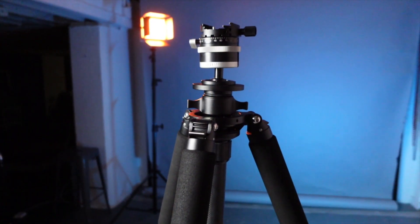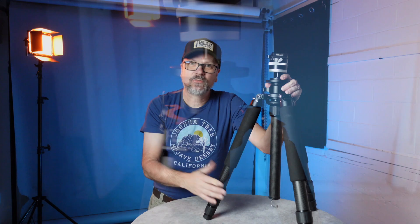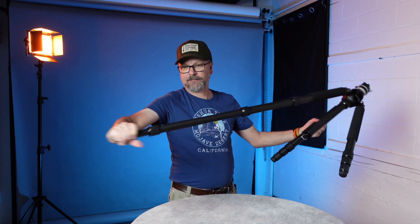We'll dive into the specs and what my initial thoughts are having used it over time. The Faisal 3472 is a carbon fiber tripod with four leg sections. It reaches a maximum height of around 71 inches, a minimum height of around 3.6 inches (with the center column removed), weighs 4.6 pounds, has a load capacity of 66 pounds, a folded length of 22.4 inches, and uses twist locks for its leg mechanisms.